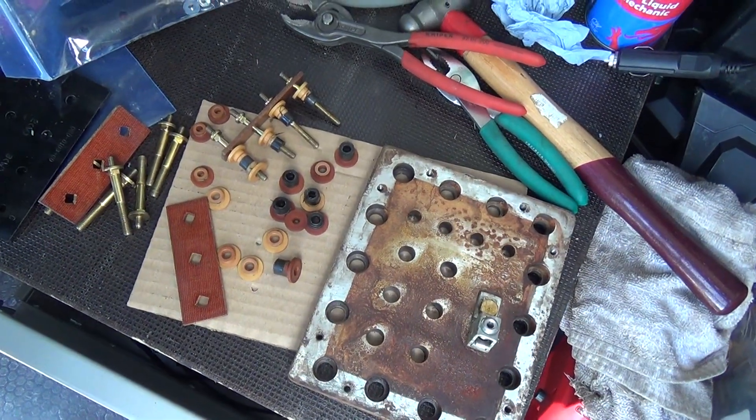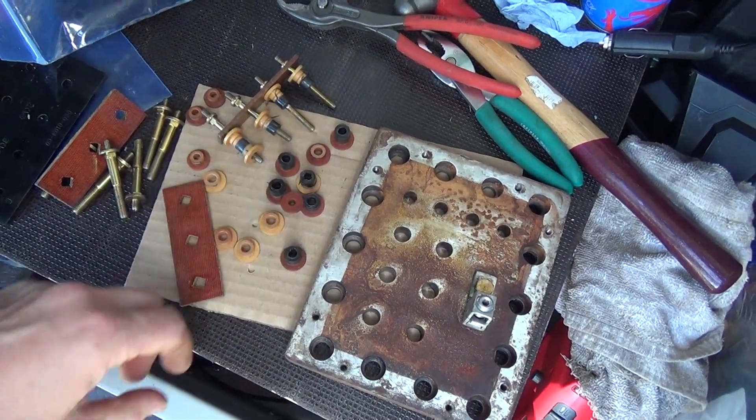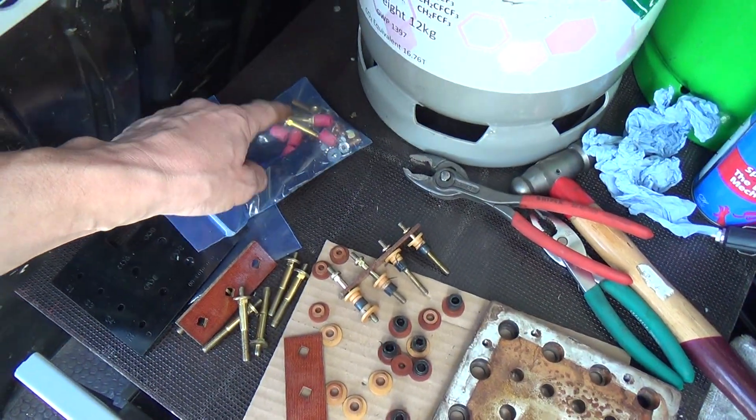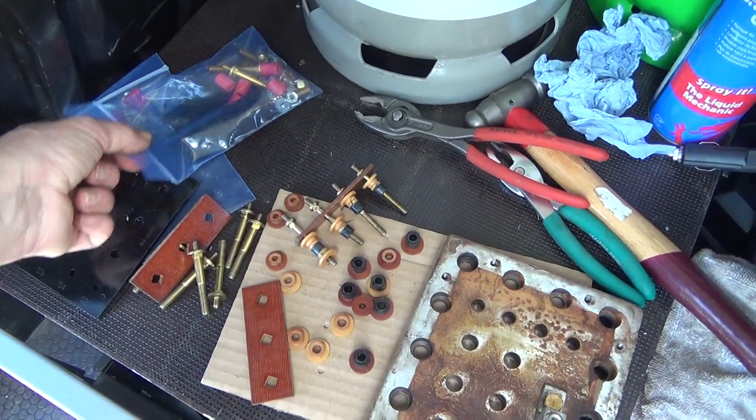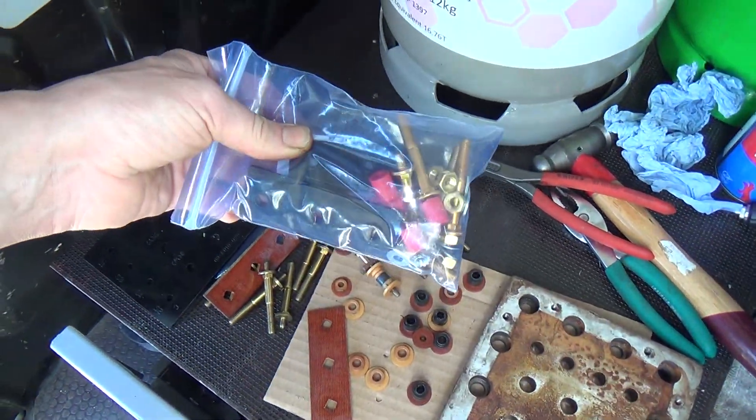I think we might clean some of this rust off here quickly with the whizzy wheel, and then we're going to take all the bits out and try assembling them to see if we can come up with something that makes sense. We've got two of these plates.